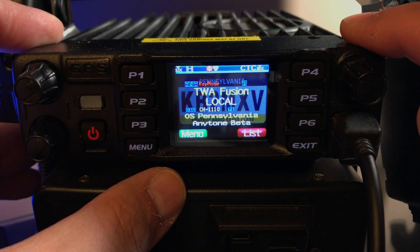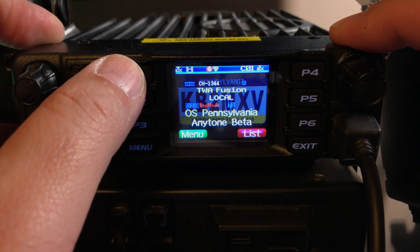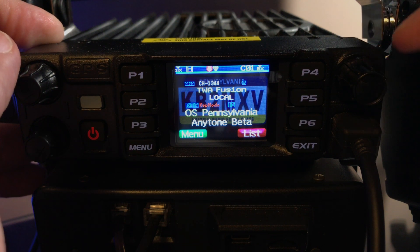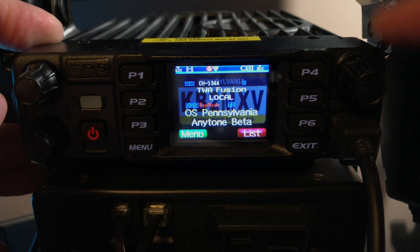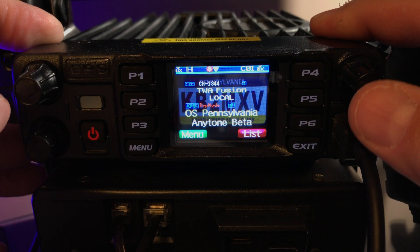Now this is in crossband repeat mode. You can select which side you want to receive on. And if you program the CPS for the long press channel knob, if you long press it, it'll take it out of crossband repeat without going into the menu.